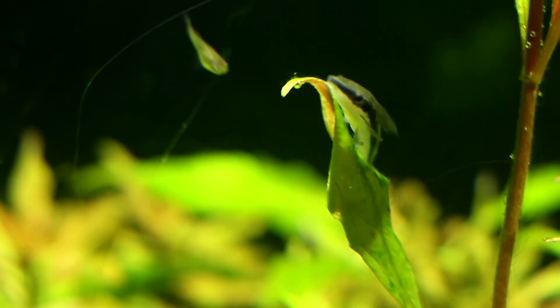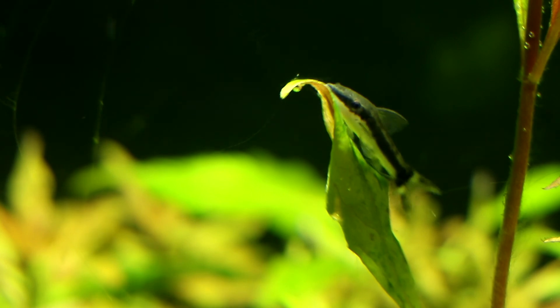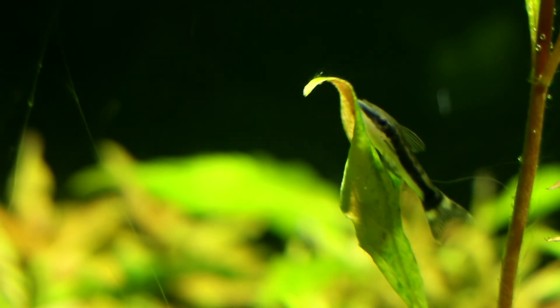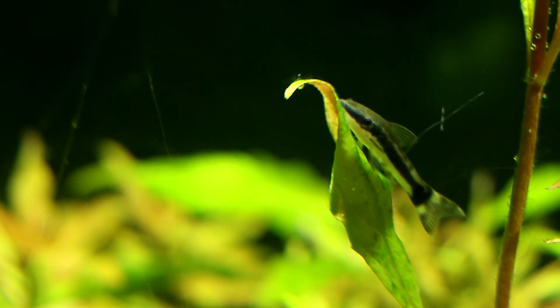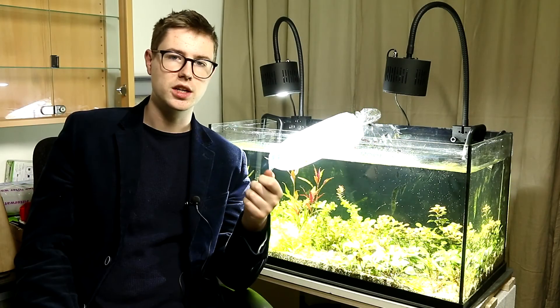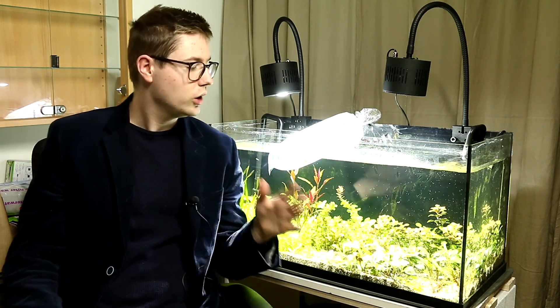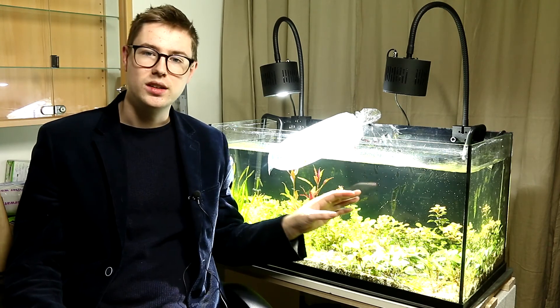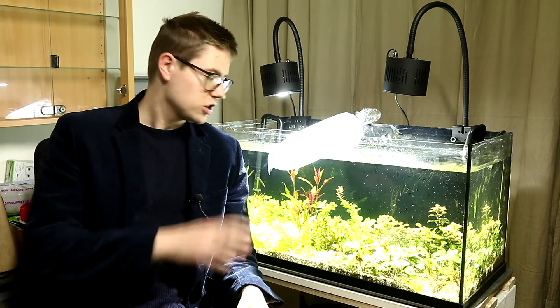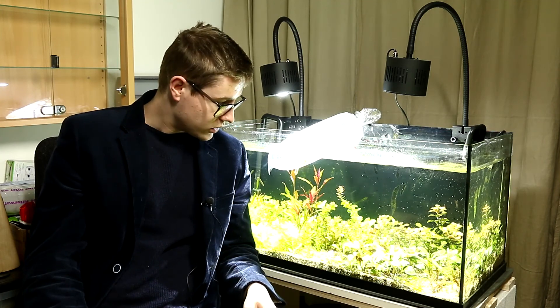I bought five otocinclus algae eaters. You might wonder how it's possible — everyone says you need to cycle your aquarium first before adding fish, and usually the cycling period takes between six to eight weeks. However, I'm running a canister filter, the exact same one on my already cycled aquarium, so I swapped some of the filter media and now I've got cycled media in this aquarium ready to tackle all the ammonia produced by the algae eaters.